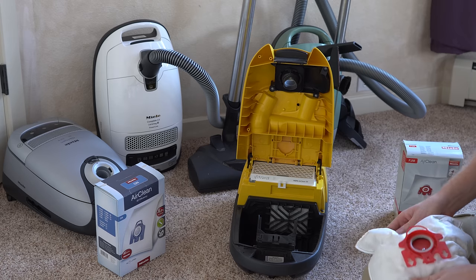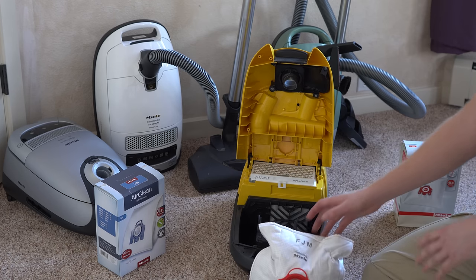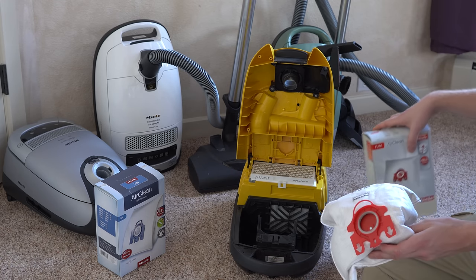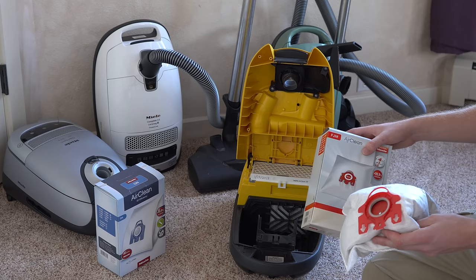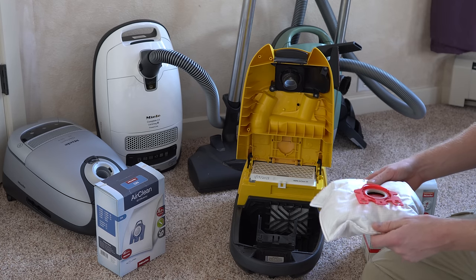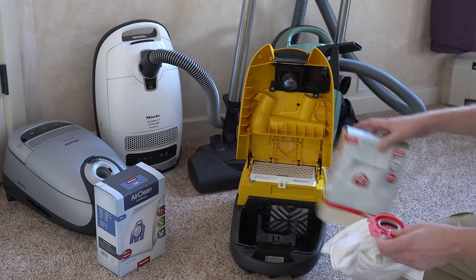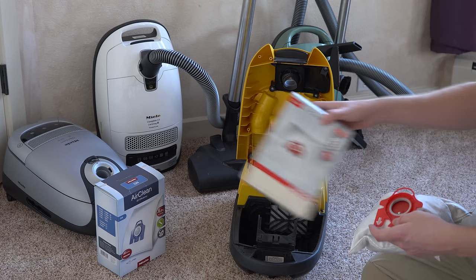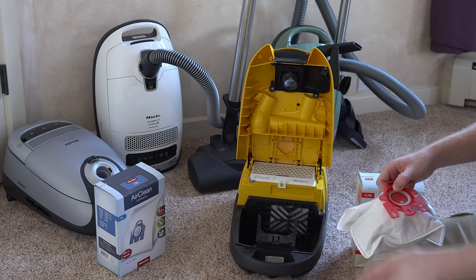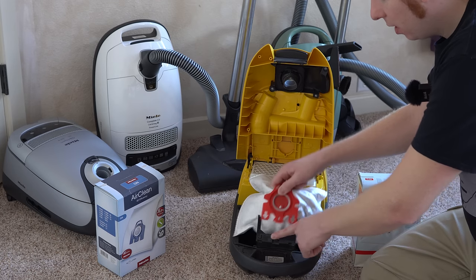Now the bags — I really recommend that you only use genuine bags. I have a whole video on this and I'll put a link to that showing what happens if you don't. Basically, that will be the end of your vacuum. These bags are pretty special not only in how fine the dust they capture, but how much airflow they allow. There are basically two different versions: red is known as FJM, blue is known as GN, and green for the upright is known as U.